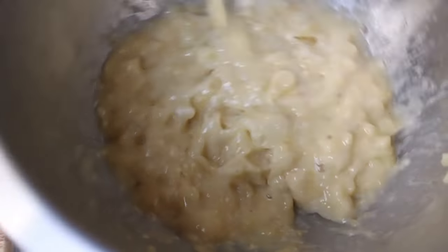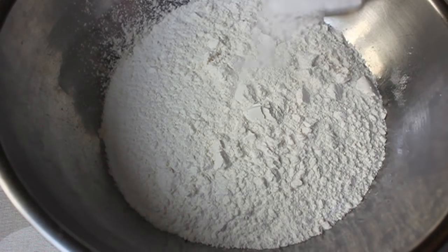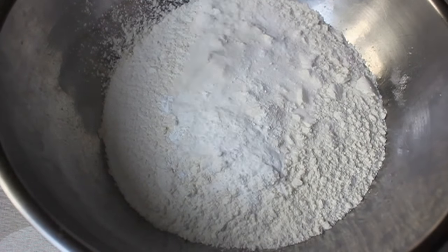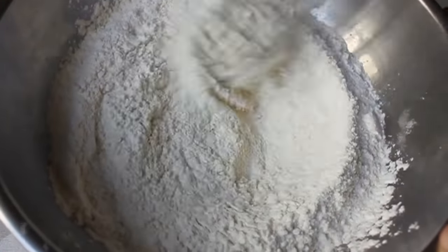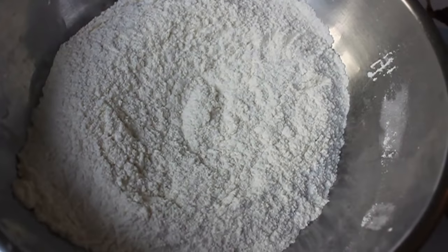Set the mashed bananas aside and get your dry ingredients ready: all-purpose flour, some salt, baking powder, and baking soda. You can sift them all together if you want, or just take a whisk and whisk vigorously for about one minute. That will combine all the ingredients, break up any chunks, and it's ready to go.